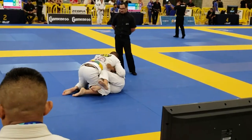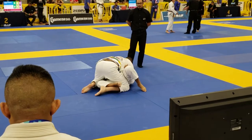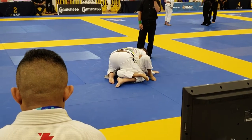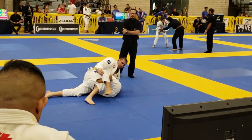Got a nice underhook. Keep that underhook working, man. Make sure he doesn't flag you out. Stay on your side. Move your hips away. Push that knee or push that hip. Hold. Keep me down.